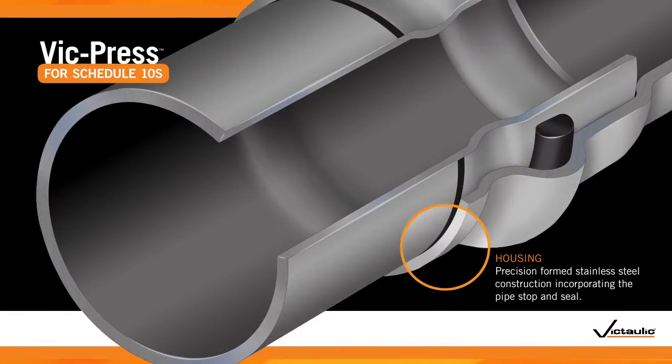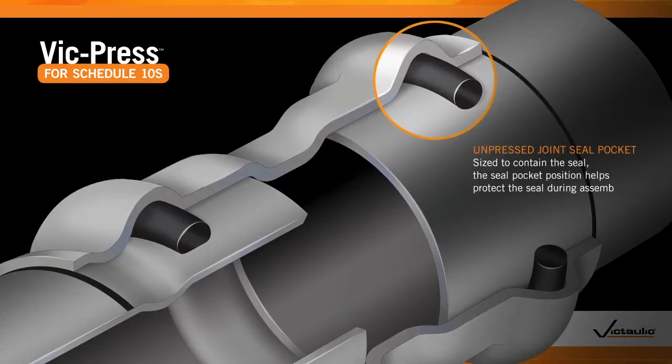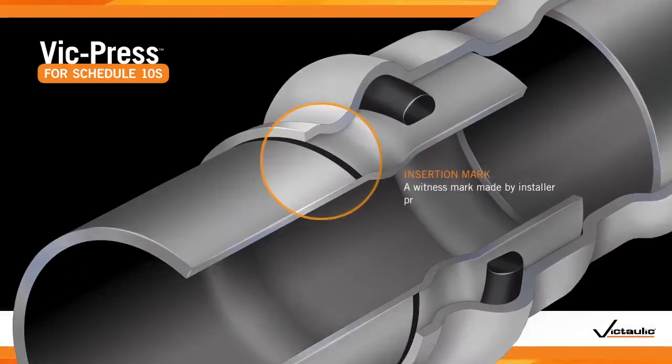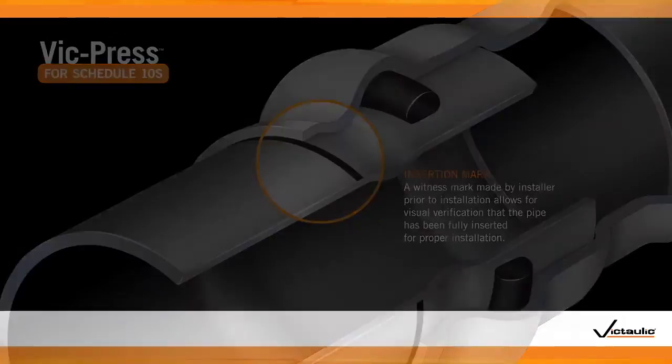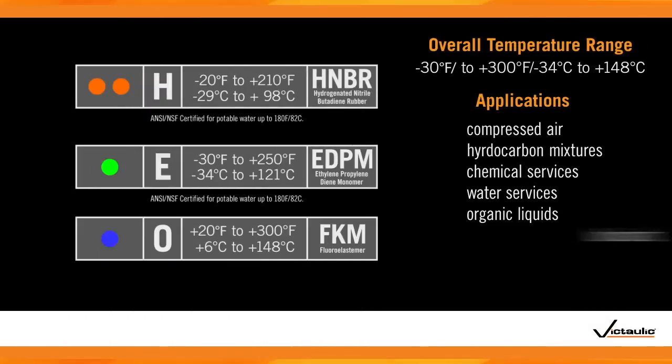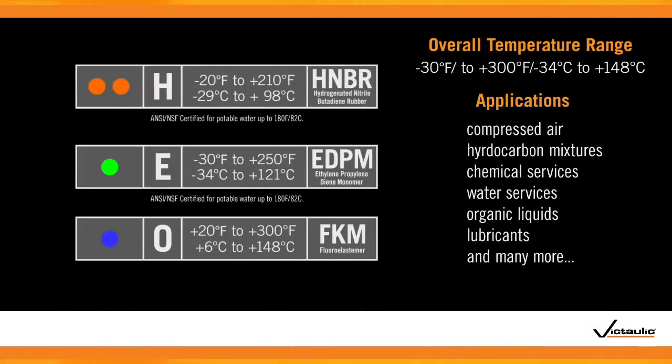Available in one-half through two-inch sizes, VicPress system components are manufactured using type 304 and type 316 stainless steel. Patent-pending press detection technology enables the installer to confirm any unpressed joint as the system is being filled and tested. Simple visual inspection will reveal if a joint has been properly pressed, as the insertion mark will be adjacent to the housing in a correctly assembled joint. Once the joint has been pressed, the seal ensures that you have a robust system capable of withstanding a wide variety of industrial applications.